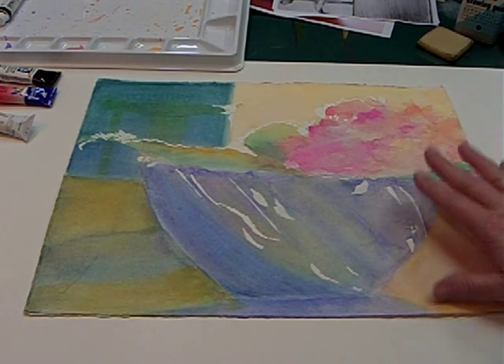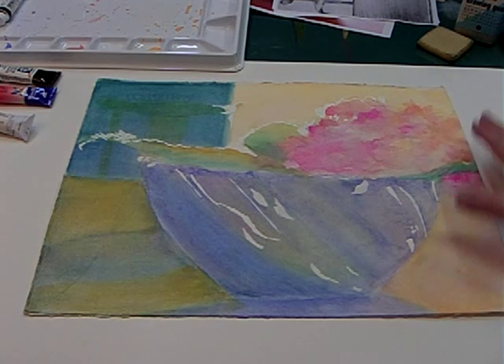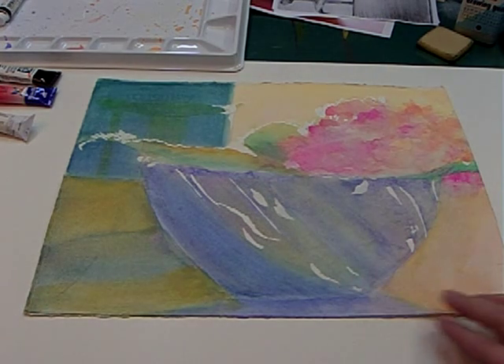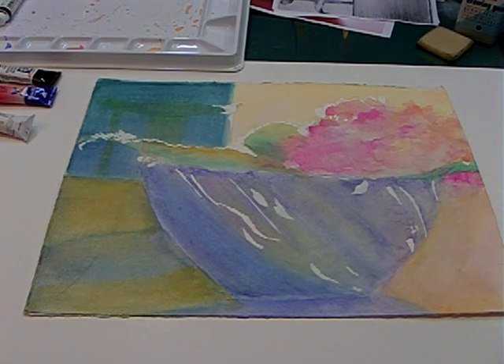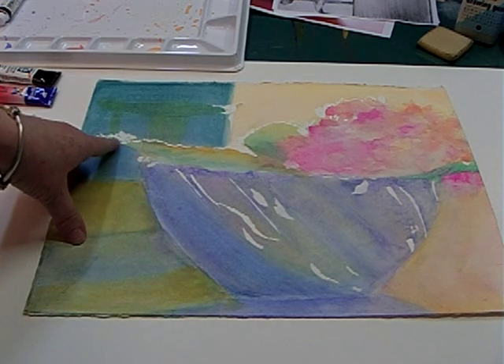Once it all dries — really good and dry — is when you can start going over with your painting, with your colors, and not have to worry about losing some of these whites that you're saving here.